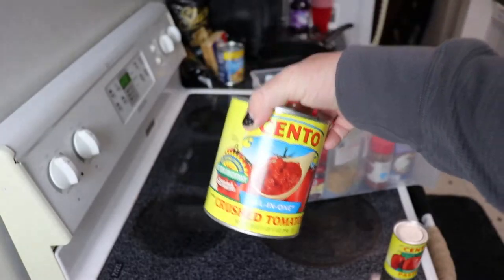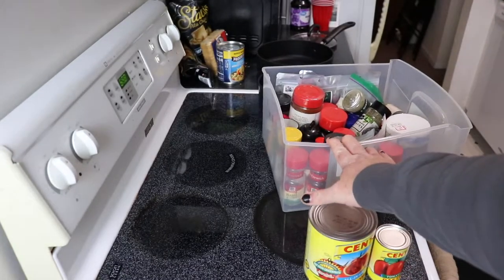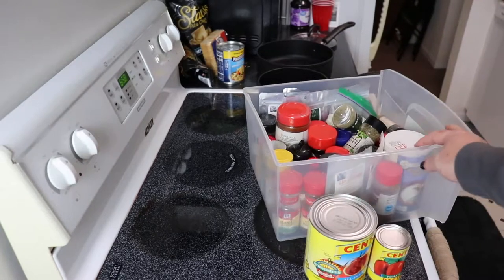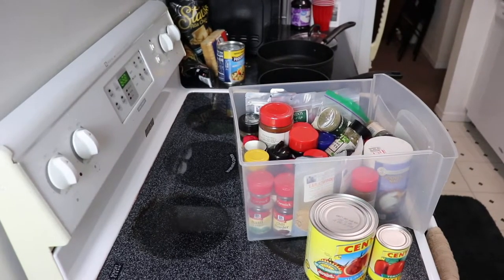I've got crushed tomatoes, I've got tomato paste, I've got a jar full of spices. By jar, I mean drawer — but I say jar like drawer, so it's a jar. Drawer. Full of spices. The rest is going to be B-roll because no one wants to see me cut open cans.